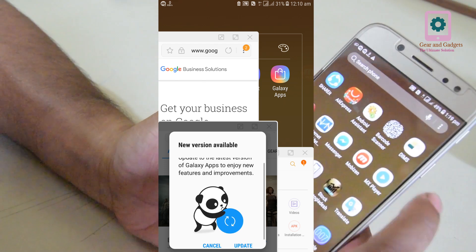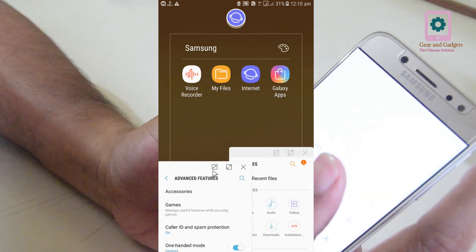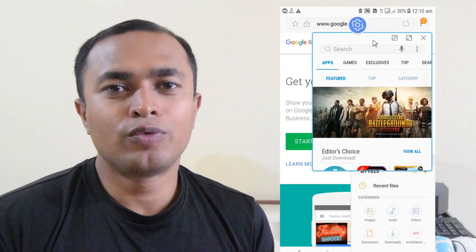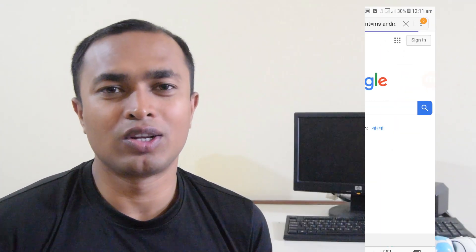So friends, what did you like about this video? Please comment below. If you like the video, please give a thumbs up. And if you like the video, please subscribe to our channel. Thank you for watching, tata bye bye.